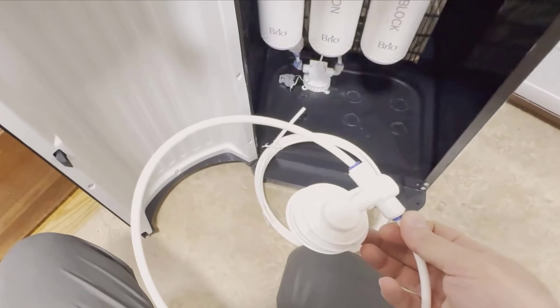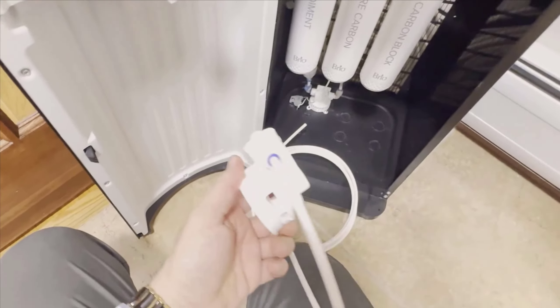Almost all of my family members have purchased one of these dispensers, and everyone seems as thrilled with it as we are. The appliance is beautiful, functional, and offers numerous features that make it a worthwhile investment. I hope you find this review helpful in making your decision. Thanks for watching, and happy hydrating!